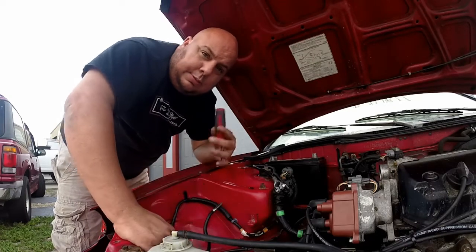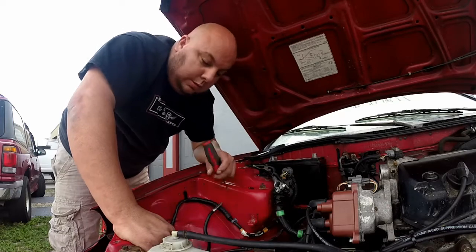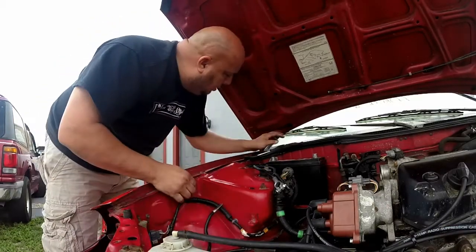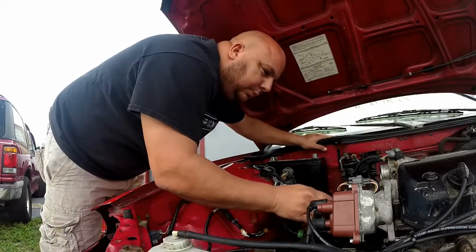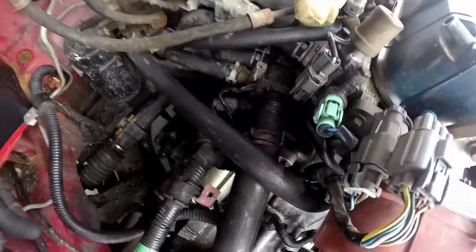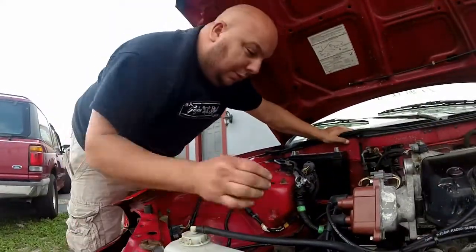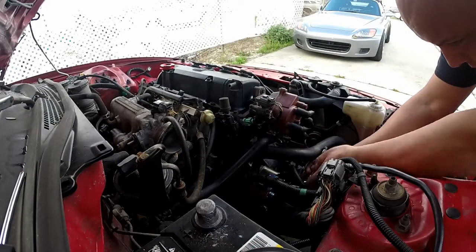Luckily for this guy, I have a donor car and I got other parts that I need. But first we're going to take this cable out. Hoses are not connected — holy shit, look at this! Hoses are not connected there. Let's see how long it takes me to fix this car. Remove this cable from the starter, make sure the battery is disconnected.